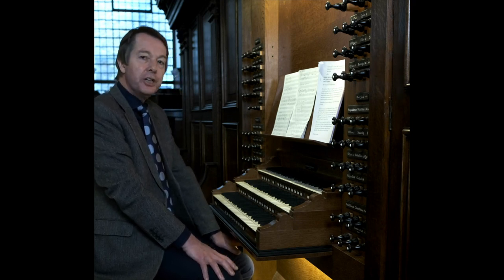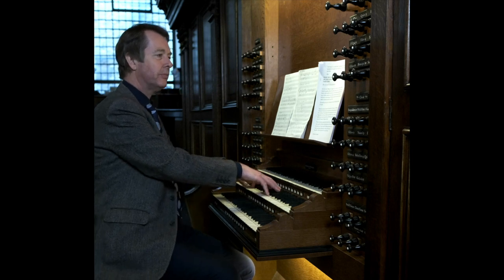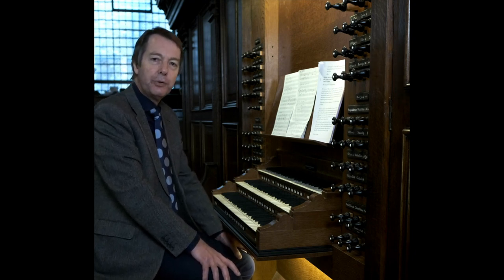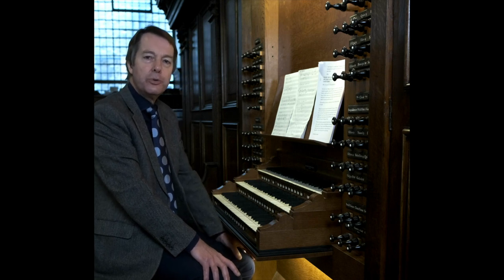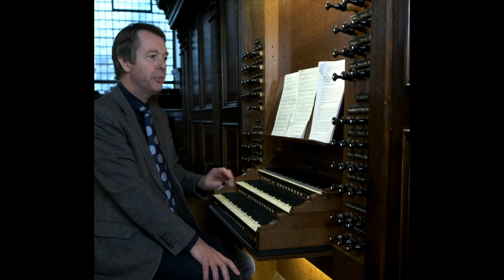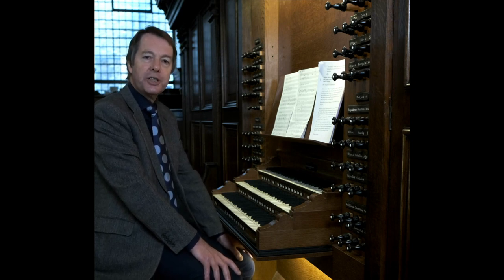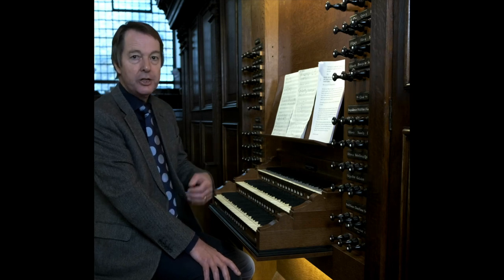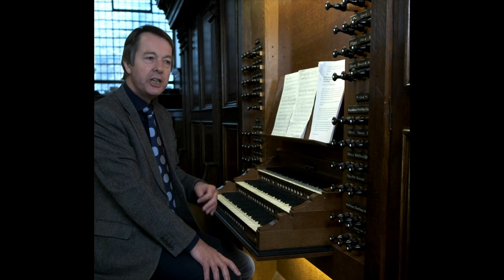There are usually stops called mixtures on organs. What are they used for? They certainly sound odd on their own. As the term mixture suggests, several pipes sound at once. These are higher-pitched pipes of the principal family, adding the upper harmonics to the fundamental pitch. The stop is often marked with the Roman numeral denoting the number of ranks sounding for each note you play. Sometimes the mixture stop lists the actual pitches — so when it says 19, 22, 26, 29, it means that we have notes sounding 19, 22, 26 and 29 notes higher than the note being played. That's the theory, but in actual practice it's a little bit more complicated.